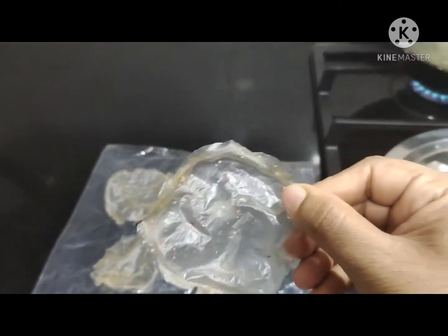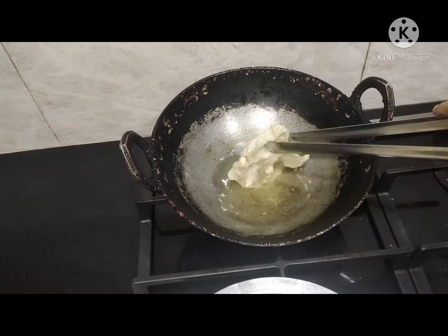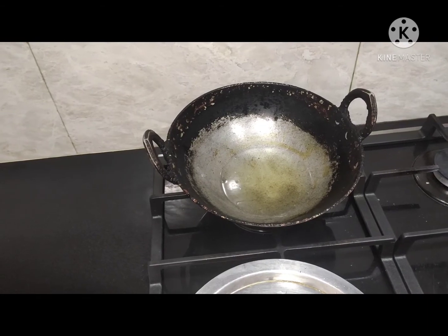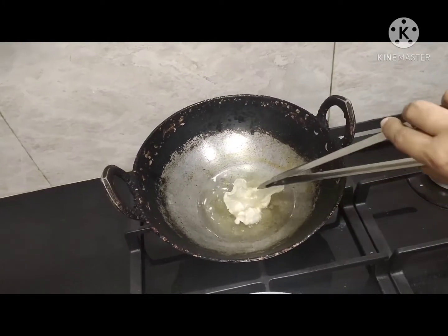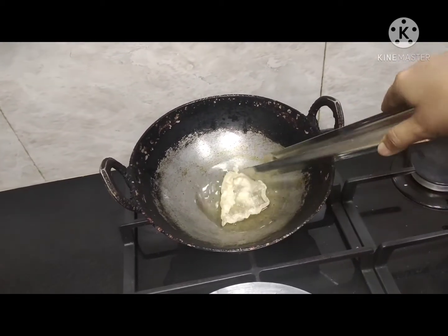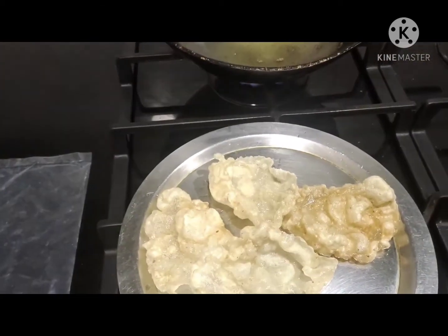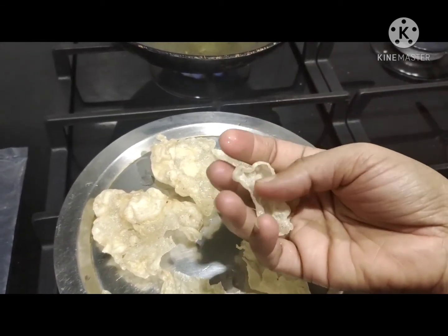Now I'll show you how to fry them. I've kept the oil warm and I'm going to fry a few papads. The oil should be hot enough so that the papad gets fried evenly on all sides and becomes crispy. It tastes really good with rice and sambar. It's a very easy recipe — you can see how crispy it goes.